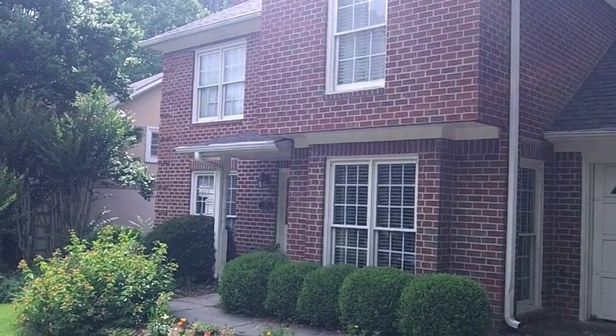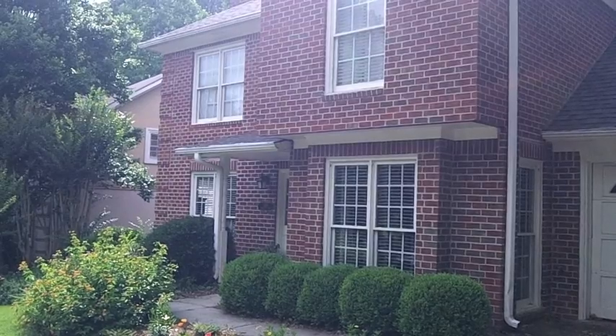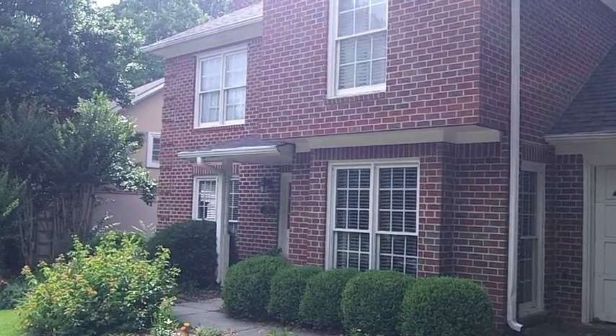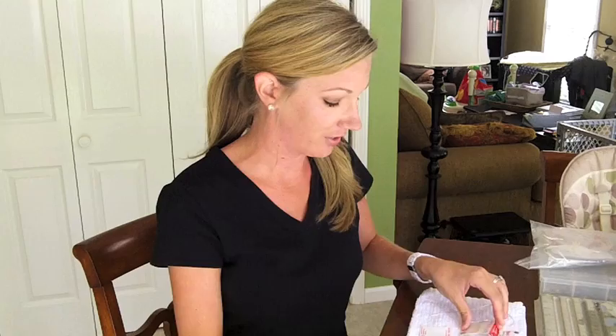Welcome to Abby's house. Abby is the chief pearl knotter for the Pearl Girls, and today she's going to teach you how to knot pearls. Hello, I'm Abby Tankersley and I work with the Pearl Girls. I'm going to show you today how to hand tie an 18-inch necklace that is 9 millimeters.